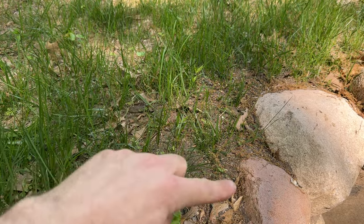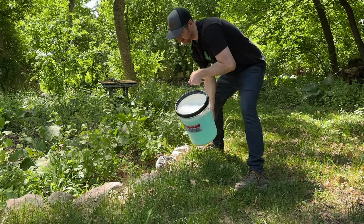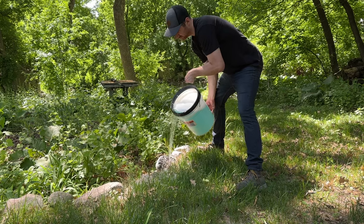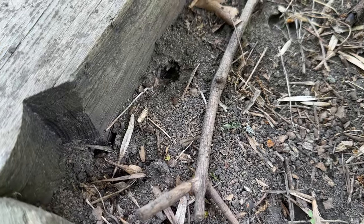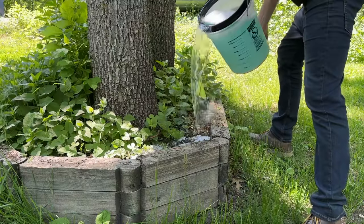My first stop was my boulder wall by my fire pit. I poured plenty of solution onto the ant pile with enough to make sure that it ran down into the tunnels and soaked the entire area completely. Next, I went to the planter and poured a bunch of soapy water on that.